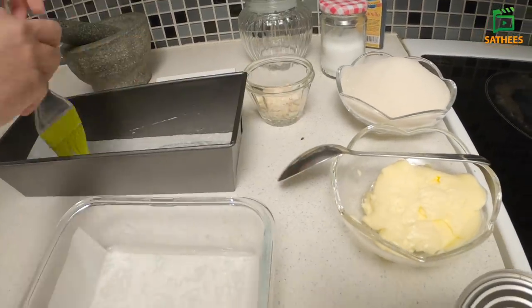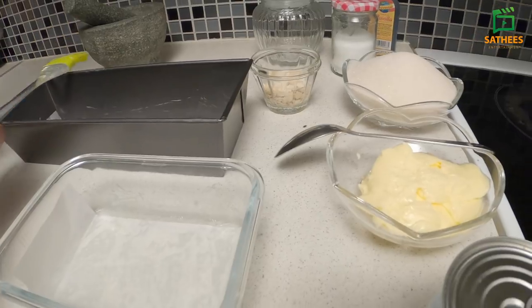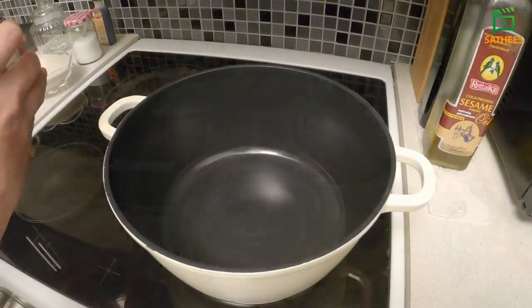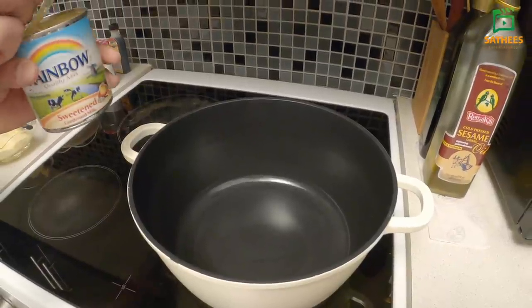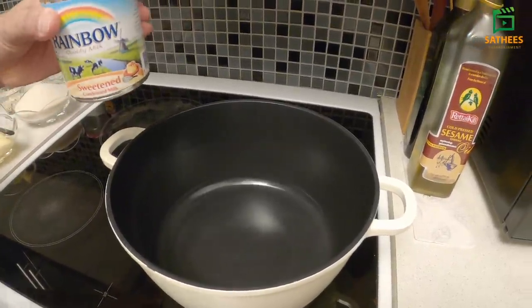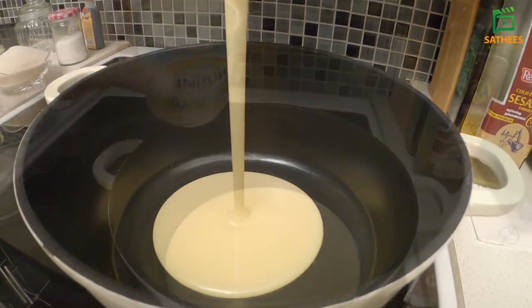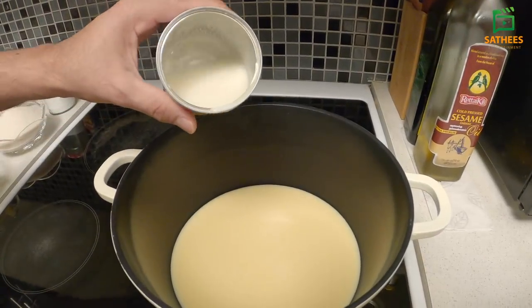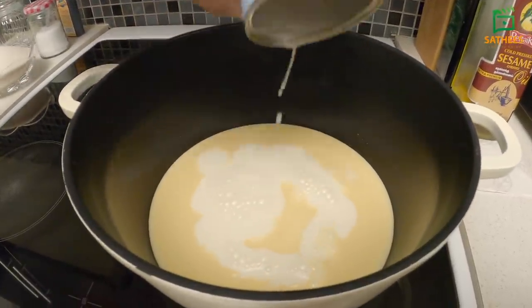Let's add a little oil pepper. Let's add milk to this milk. We'll add 3 grams of tin balls to the milk. We'll add a little bit of water to the tin.